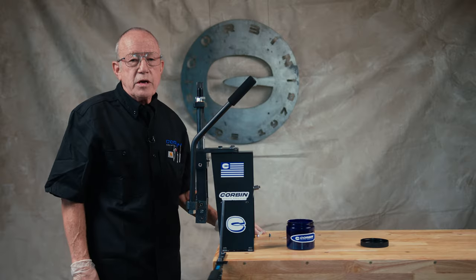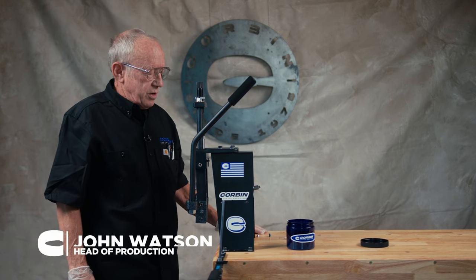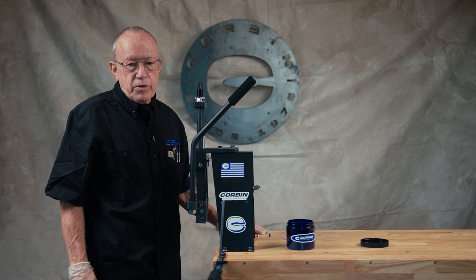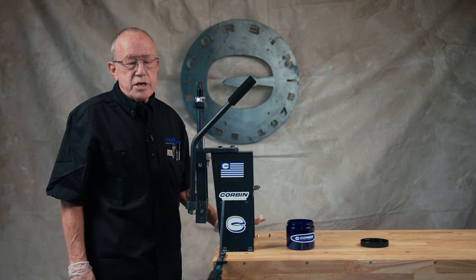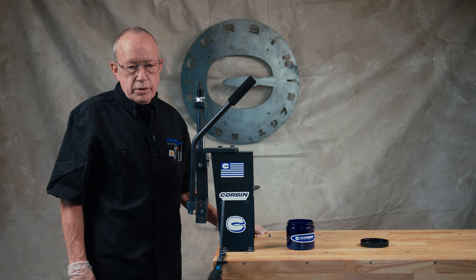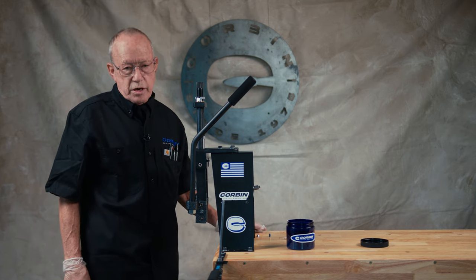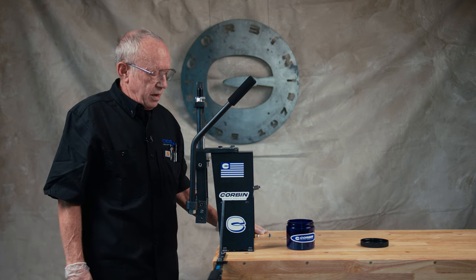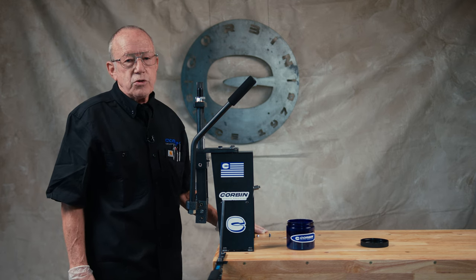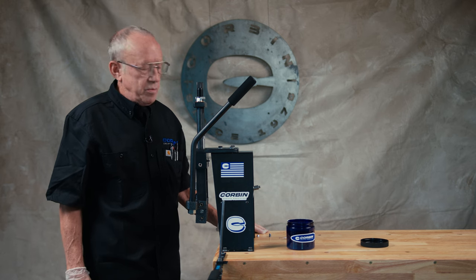Hello, I'm John. I'm a die maker at Corbin Manufacturing. We're going to do a video here demonstrating a couple of airgun slugs in .30 caliber. We're first going to show you a hollow point airgun slug and then we're going to show you a hollow ogive airgun slug and describe the difference between the two and how the processes are not the same either.